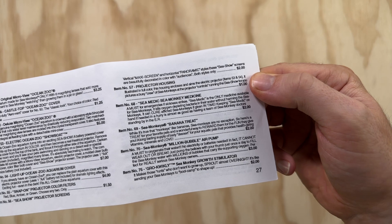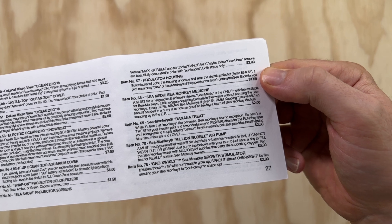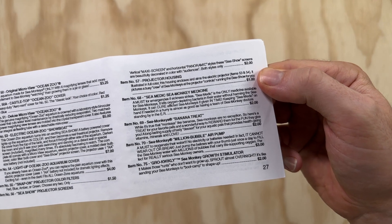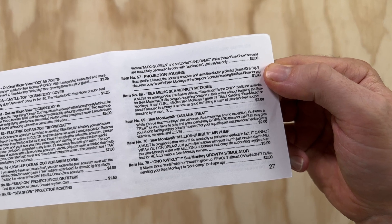This isn't particularly satisfying because it doesn't really tell us too much, but the yellow Sea Monkey handbook from the 80s does give us a little more insight in its parts and supplies list. For Sea Medic it says: a must for emergencies. If sickness strikes, Sea Medic is the only medicine available for Sea Monkeys. It kills oxygen-depleting bacteria in their water without harming the Sea Monkeys. It can cure afflicted Sea Monkeys if given in time. Keeping Sea Medic on hand is almost as good as having a team of Sea Monkey doctors standing by in the ER. So this stuff is supposed to prevent bacterial blooms from getting out of control in your tank and bring your sluggish Sea Monkeys back to life.